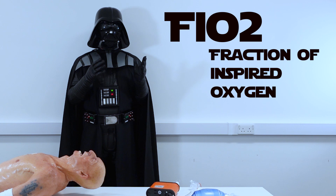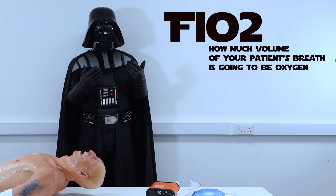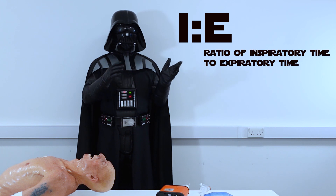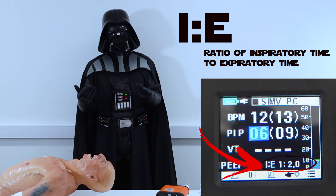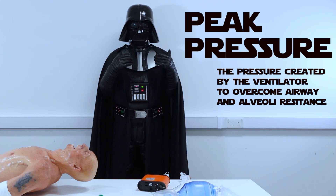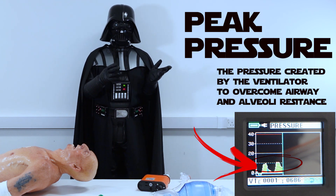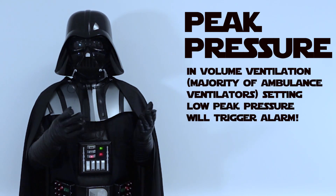FiO2, fraction of inspired oxygen, is how much of your patient's breath will be oxygen — usually set anywhere from 50 to 100%; mine is set to 100%. I:E ratio — inspiration to expiration ratio — is usually set to 1:2 which mimics physiological respirations, but you can come across 1:4 or even 1:5, usually in asthma or COPD patients. Peak inspiratory pressure is the pressure created by the ventilator to overcome airway and alveoli resistance to deliver the desired tidal volume. It is set very individually, but in ICU patients you will usually come across values of 20 to 30. It matters predominantly in pressure-controlled ventilation; in volume-controlled ventilation it will just trigger the alarm.